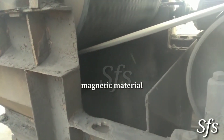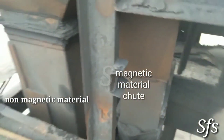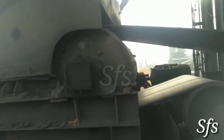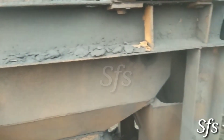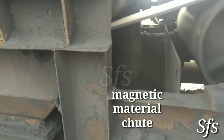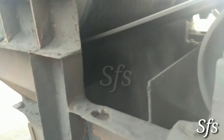This is magnetic material. You can see magnetic material falls on the returning side where the head pulley loses its contact with the conveyor belt. These are the chutes where magnetic and non-magnetic material falls down. This is the non-magnetic material chute. Magnetic material falls backward while non-magnetic material falls in a forward direction.